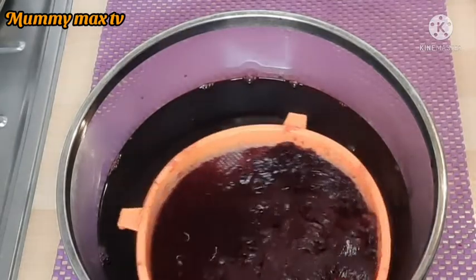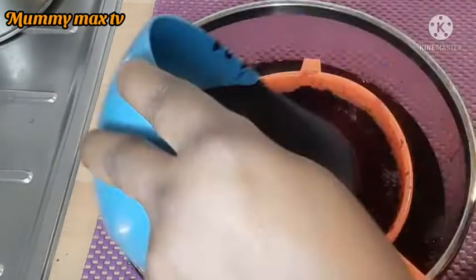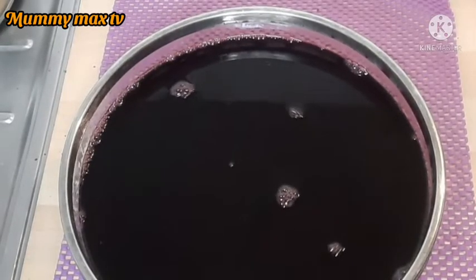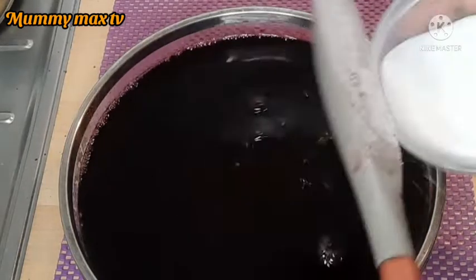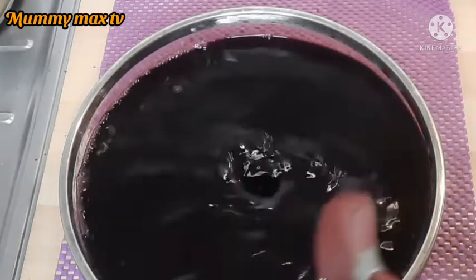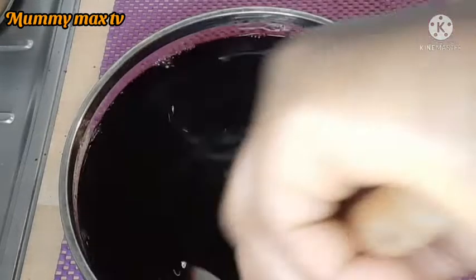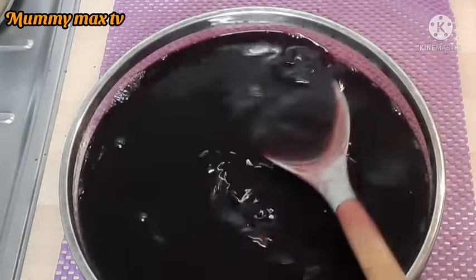I just finished serving the zobo drink. Now I'm going to add a little bit of sugar — it's optional, it doesn't really matter. You can make it without sugar and it's still very delicious. I'm going to give it a nice stir to make sure the sugar is well dissolved inside the zobo drink. You can see how the drink looks — I can't wait to drink it!